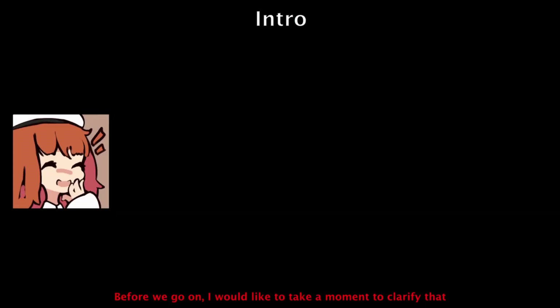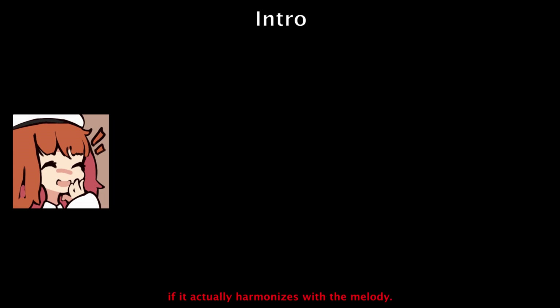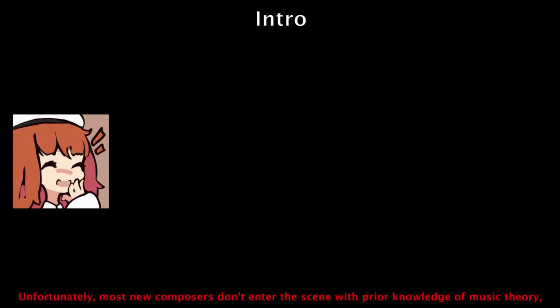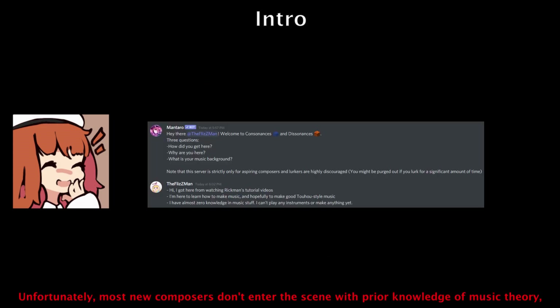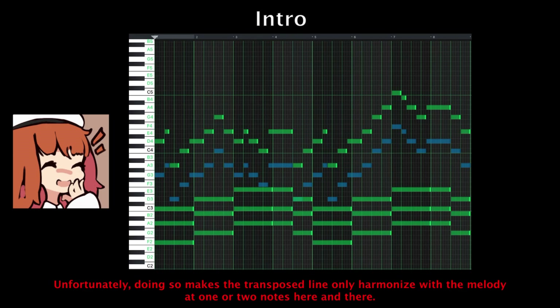Before we go on, I would like to clarify that a secondary sequence of notes played together with the melody is only harmony if it actually harmonizes with the melody. If it doesn't, all it is is a distraction. Unfortunately, most new composers don't enter the scene with prior knowledge of music theory, so they just transpose their melody down some interval and call it a harmony. Doing so makes the transposed line only harmonize with the melody at one or two notes here and there.